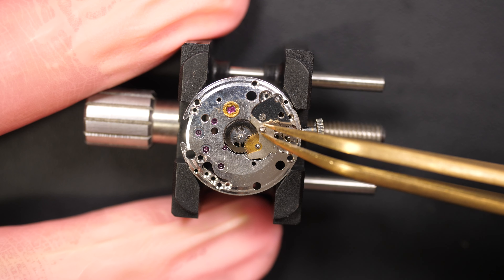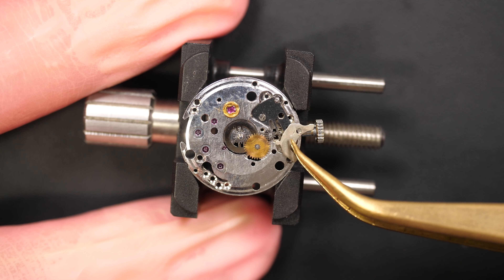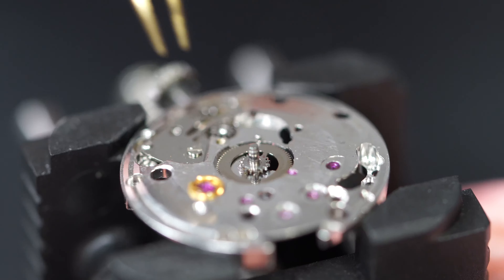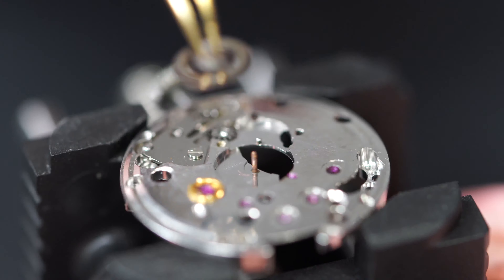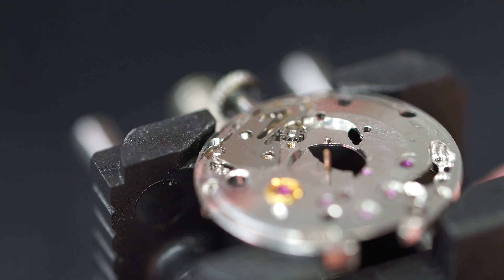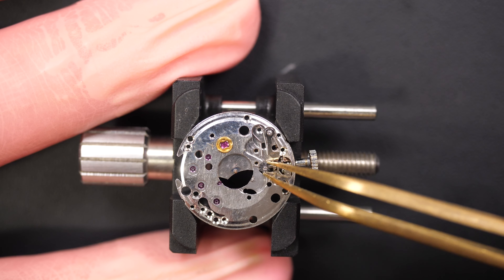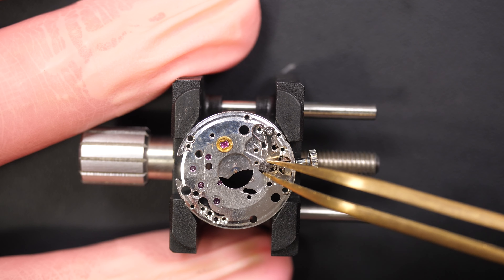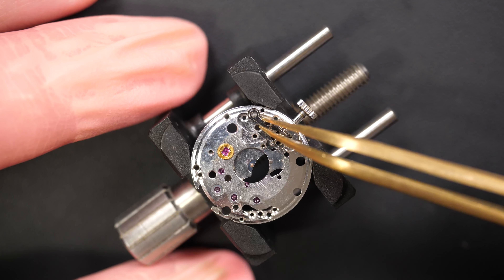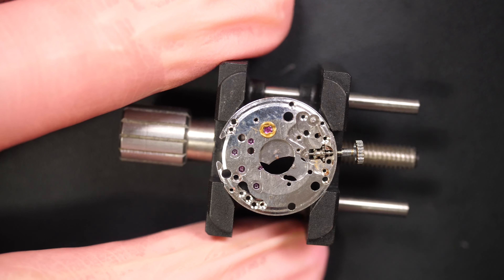Now moving to the other side to disassemble the keyless work, which is pretty straightforward. We have a plate keeping the minute wheel in place — just taking out this plate. We have the minute wheel, the center wheel with the cannon pinion. Removing the screw, we have the setting lever spring on top, an intermediate wheel, and the yoke spring — I'm holding it with my plastic stick just to make sure it doesn't fly across the room, because they can fly. Trust me, they can. And here we go, that's the last couple of parts.